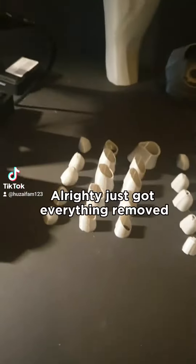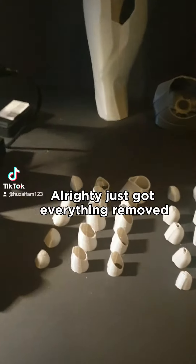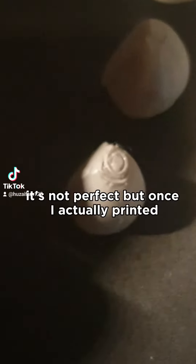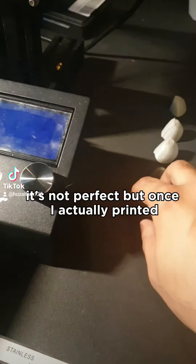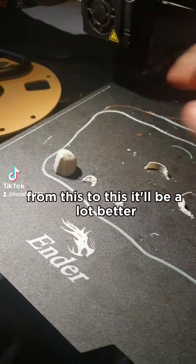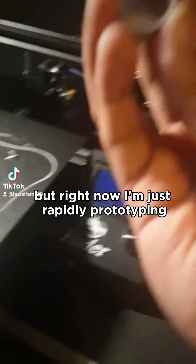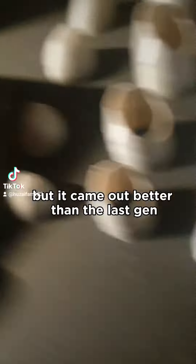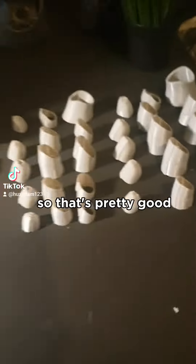Let's remove these. Just got everything removed and the quality is a lot better. It's not perfect, but once I actually print it from this to this, it'll be a lot better. But right now I'm just rapidly prototyping, so I don't need to put supports in the middle. But it came out better than the last gen, so that's pretty good.